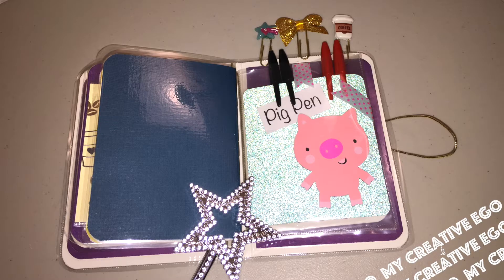For this particular one, I didn't put this on all of them only because I didn't like the plastic I had, so I'm going to go on the hunt for some other material that's more sturdy. But basically it says 'Pig Pen,' and this is what's going to house all of the pens that I put in the Traveler's Notebook.